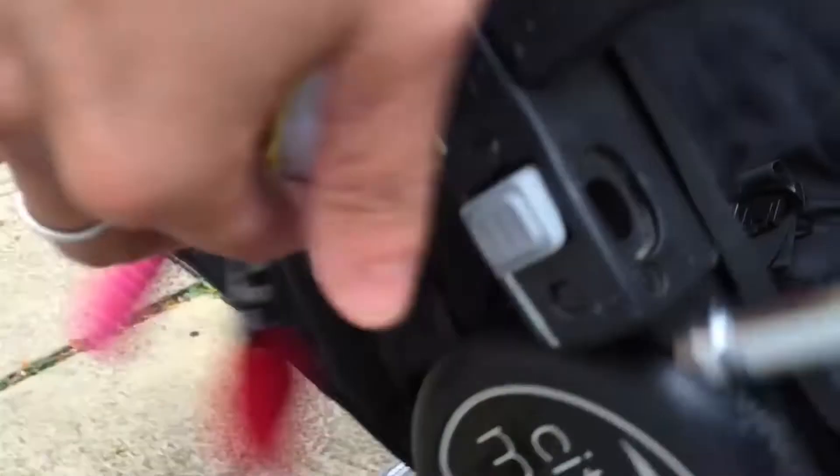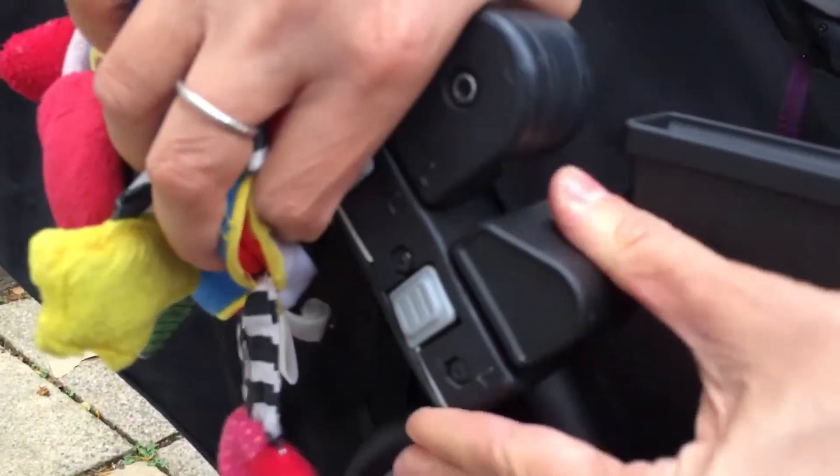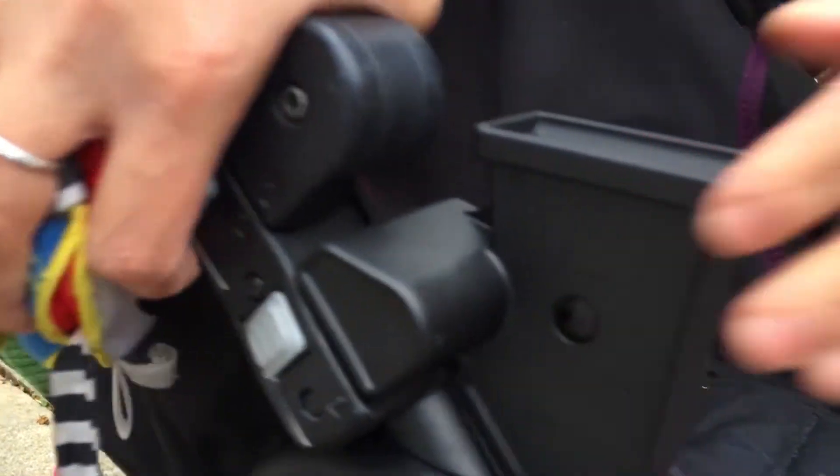I'm going to do the same on the other side. You can see it go into the hole here — slide it in, it clicks and it's in there solid.